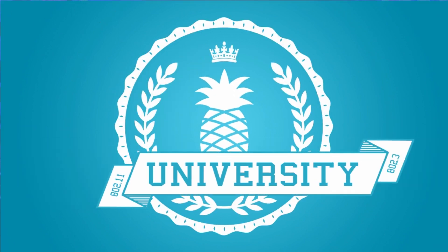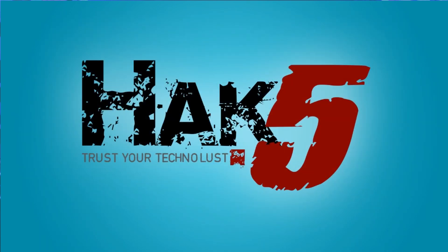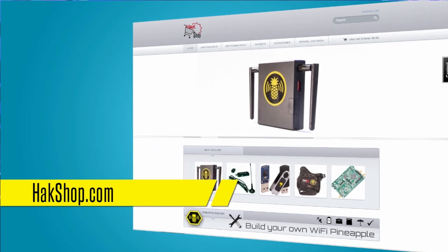3G modems continued, this time on Pineapple University. Pineapple University is brought to you by Hack5 and you, so thank you for supporting us directly at hakshop.com.